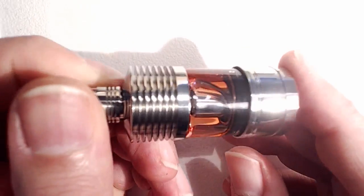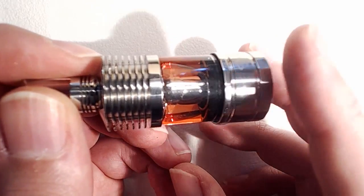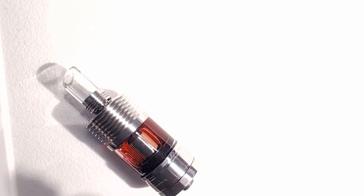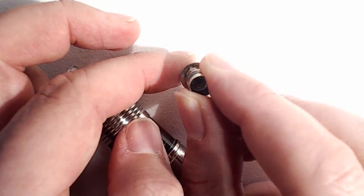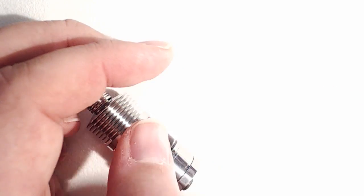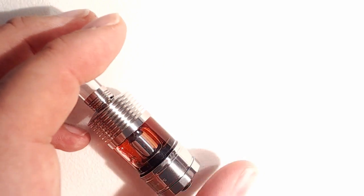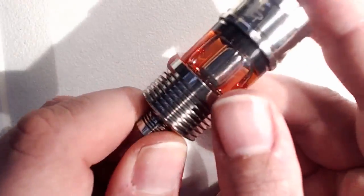I popped into my local vape shop just the other day and they were selling these along with some coils for a new atomizer that Council of Vapor had brought out called the Typhoon. I purchased a brand new Stratos coil the same day simply to test whether it was a problem with the coils supplied with the device — and it was not. It still burnt. So I picked up some additional coils for the Typhoon atomizer to pop in, because they fit.